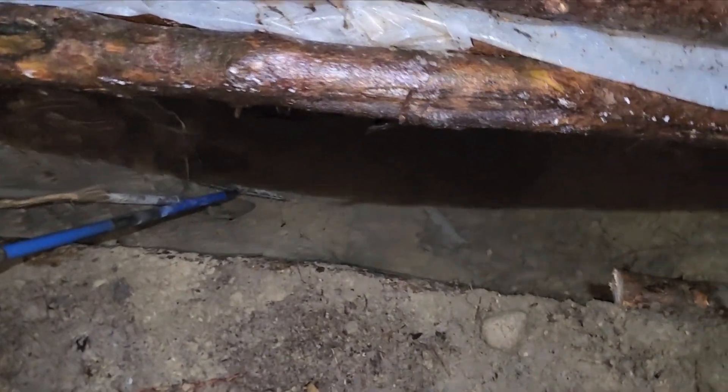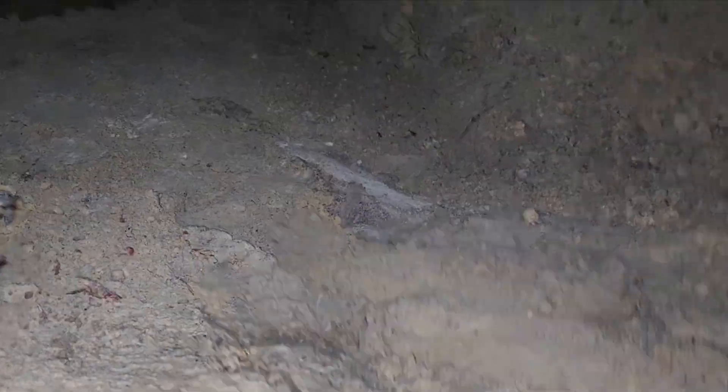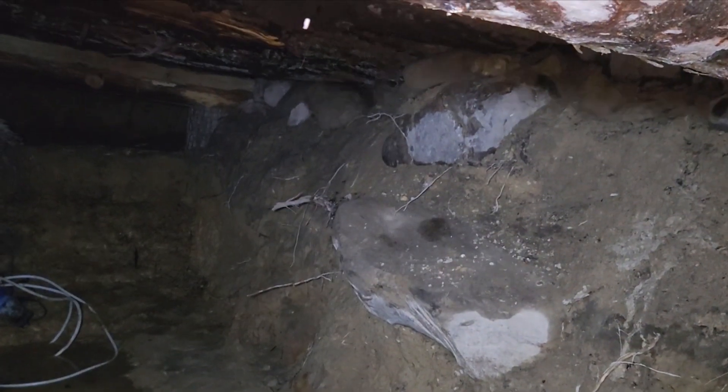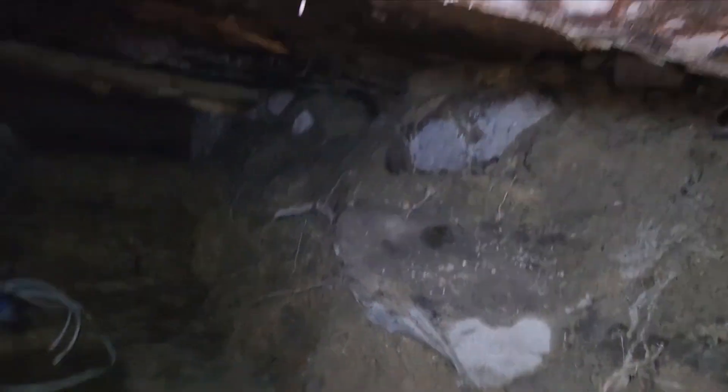The first thing we have to do is go in there and get the tarp set up. The tarp will help me get in without getting filthy. You can see that's probably the overlap of the six mil right there where that water is coming through.